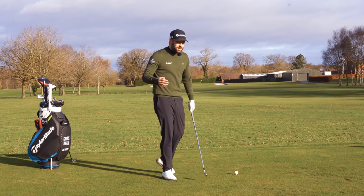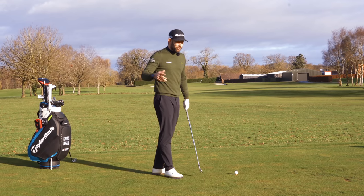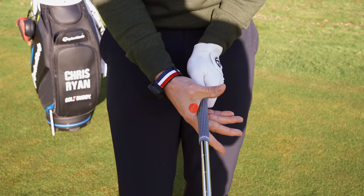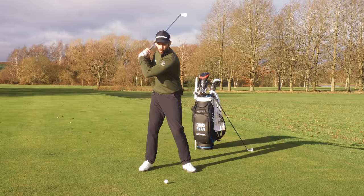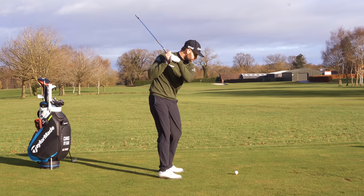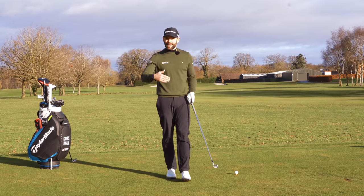New golfers who are really struggling will often have both faults — they'll have the club too much through the palm and hold it too much in between there. Those golfers really struggle; they're almost bound to have the lead arm in a bent position at the top, hands very close to the shoulders, and they'll just really struggle with any kind of consistency or speed control.